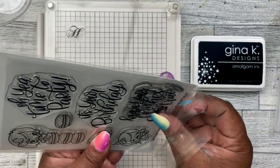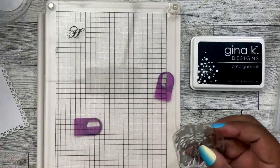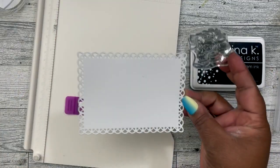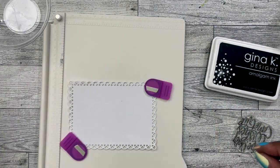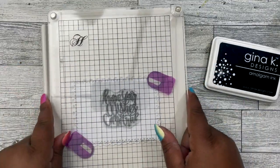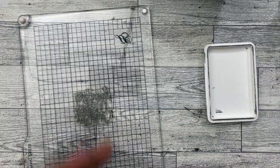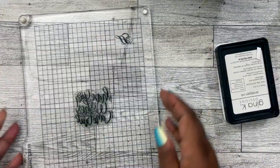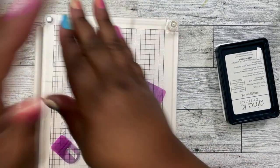I'm going to grab my stamp set — it says 'hope your wishes come true.' I have my insert already cut out for the inside of my card. I'm going to hold it down with my little magnet pieces and position it right in the center. I'm going to stamp it up with this ink and I'm going to do this twice to get a nice, crisp, dark image. Perfect.